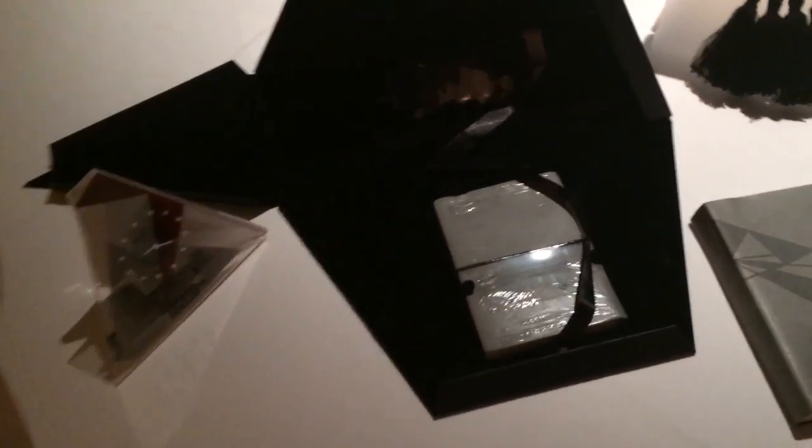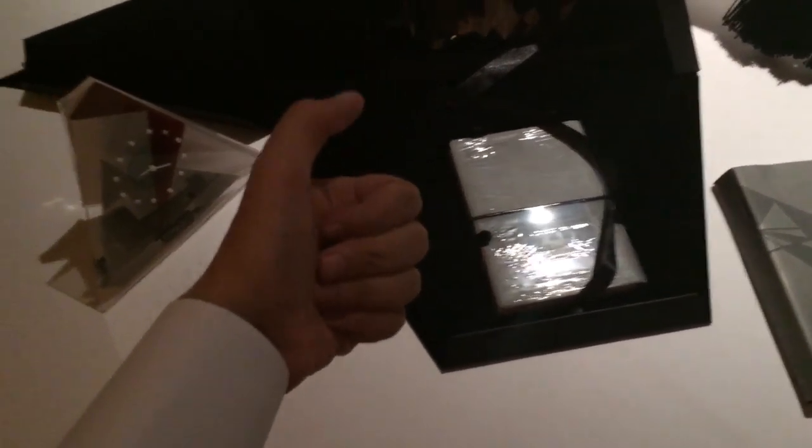Anyway, there you guys go. This is a special box that was given to us by Qatar Petroleum. I thought it was pretty nice, and I love to see this type of unique items. And as you know, I love to unbox things. So there you guys go. If you've liked this unboxing, please don't forget to leave a comment in the comment section below. Thumbs up — it just takes you one second to do that.